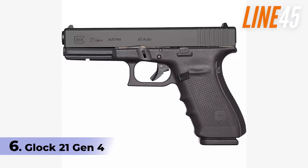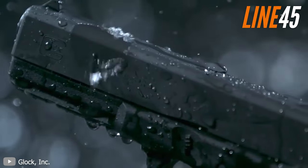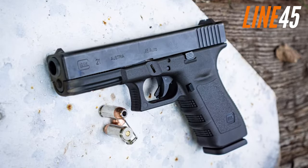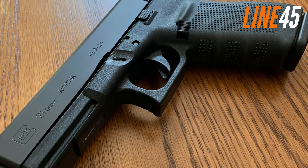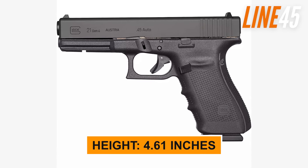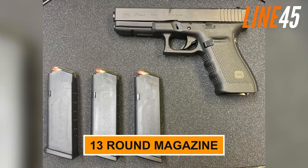Number 6: Glock 21 Gen 4. Glock has a reputation for a lot of things — they're rugged, reliable, and capable of flawlessly shooting any ammunition. The Glock 21 Gen 4 is a durable and reliable full-sized striker-fired handgun known for its ability to flawlessly shoot any ammunition. With an overall length of 8.7 inches and a barrel length of 4.61 inches, the G21 weighs in at 29.2 ounces with an empty magazine. It features a double-stack magazine that holds 13 rounds.